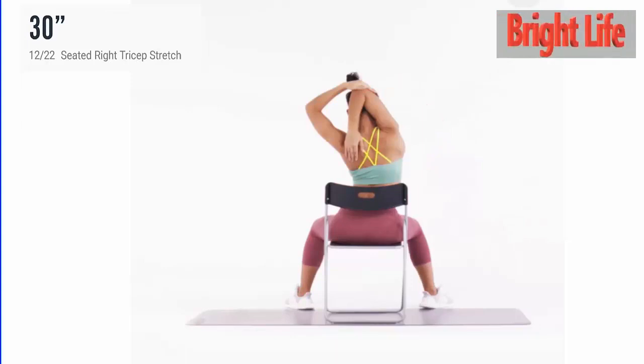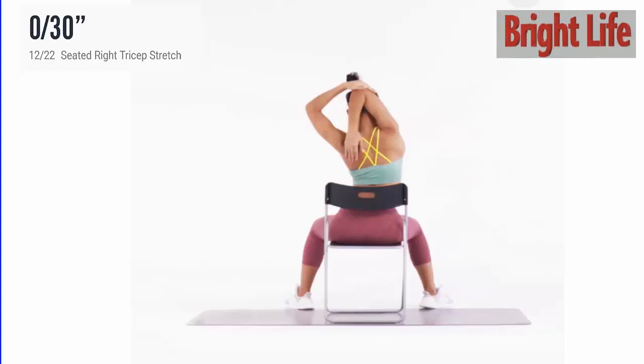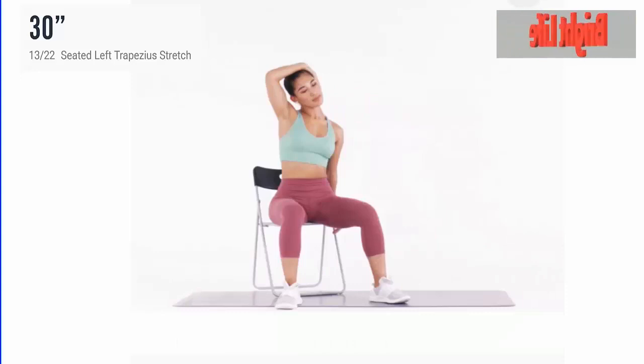Next, seated right tricep stretch. 3, 2, 1, go. 5, 4, 3, 2, 1. Take a rest.